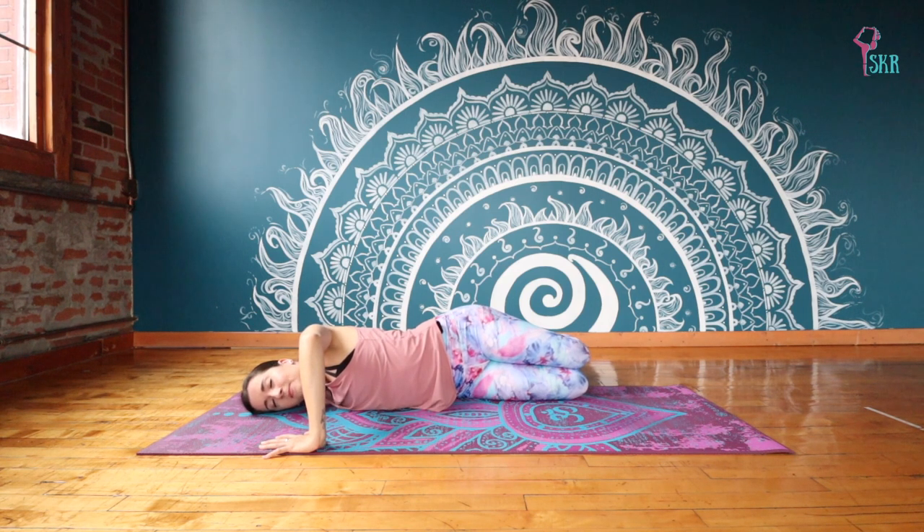This side is a little bit tighter for me because I tend to sleep on my right side more than my left. So I always notice that this shoulder has a little bit more tightness. As we do this, try to notice for yourself if one side differs from the other as we go through our practice.